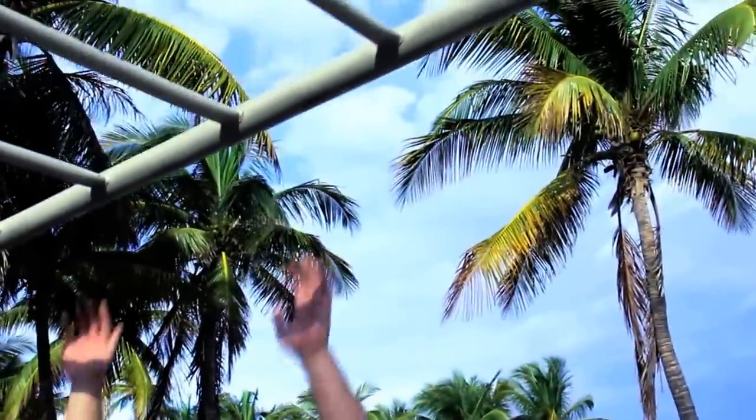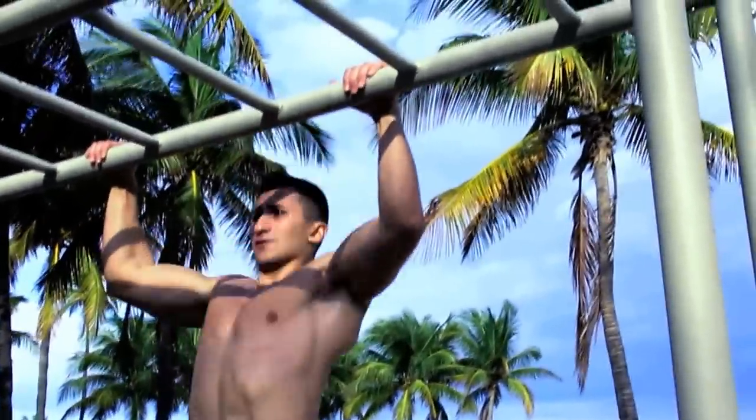All these exercises that I showed you can be combined into a circuit. That way it will be a little high intensity — your heart rate will boost up, which will help you burn fat and also build muscle. I'm going to show you a circuit, but you can change your moves to whatever exercises you want. I'm going to start with some pull-ups.